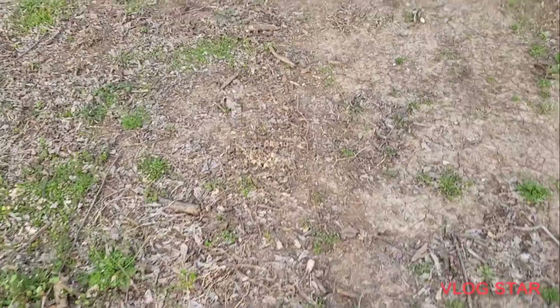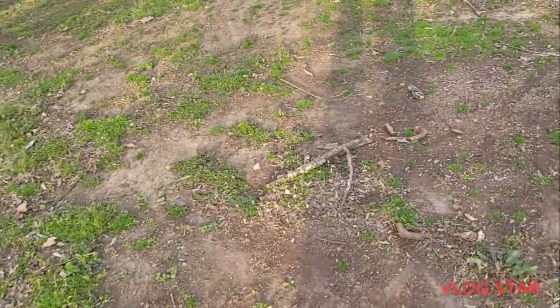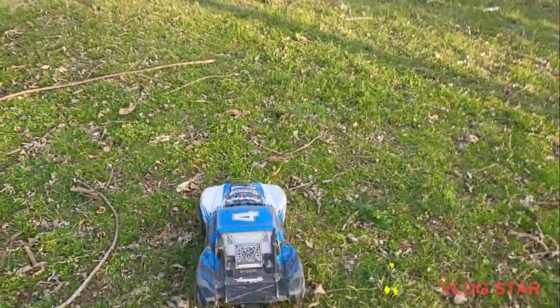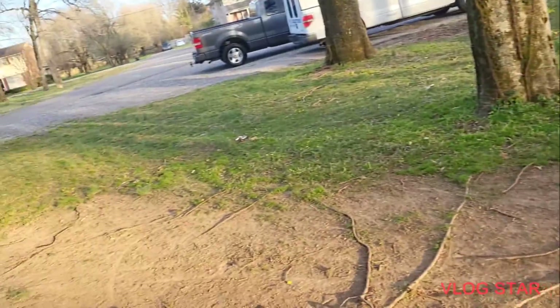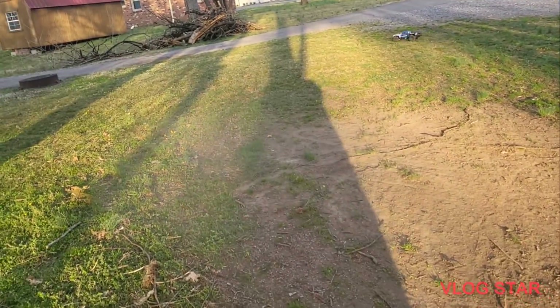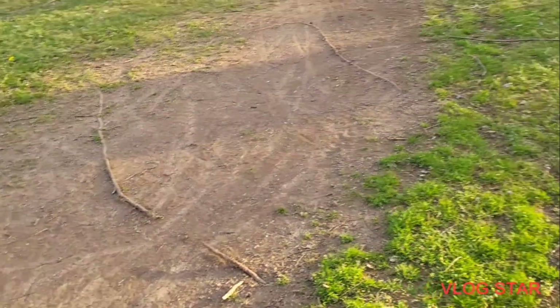Now we have to walk all the way over there. If you're enjoying this video, make sure to hit the like button, and if you want to see more content like this make sure to subscribe. I'm making this on a Monday, let's see if we can do a wheelie. Dang it, I almost had it — there we go! I had it. The back of this thing swings out. That's what I like about rear-wheel drives — you can just swing out the back. Sometimes it's a fail, sometimes it's a good thing.